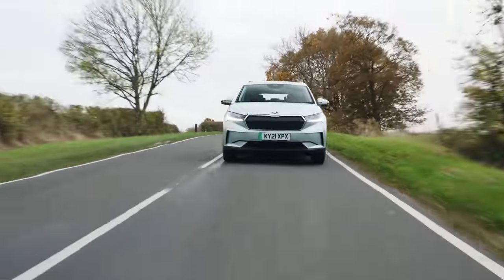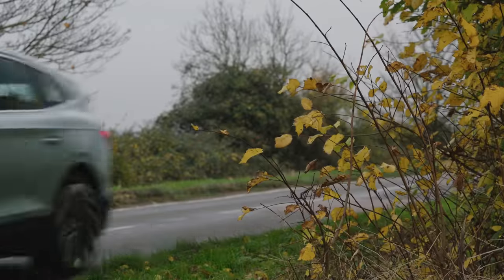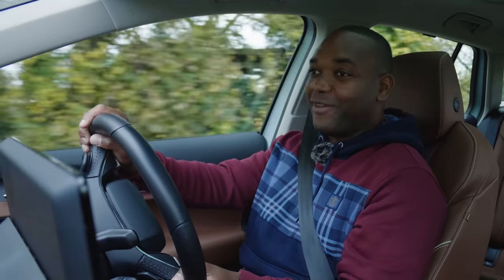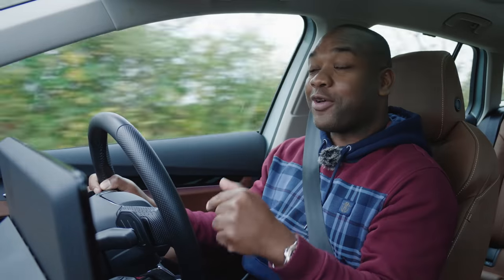Likewise, if you're at motorway speeds and you want to get some overtaking done, you just floor it and it takes off. One thing that isn't so great is that the Enyaq IV uses drum brakes at the rear — old school technology. Skoda and the Volkswagen Group will tell you that electric vehicles don't need disc brakes at the back because they primarily use disc brakes at the front and the electric motor to help slow them down with regeneration. But when you apply the brakes from a speed, it definitely feels anemic. In the corners, it's okay as long as you're not hustling it too hard — it doesn't really trip over itself. But more importantly, the suspension is surprisingly good and very smooth in comparison to a lot of other electric cars of this size.